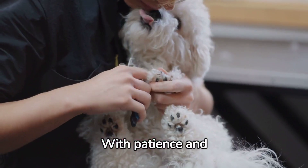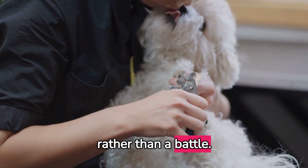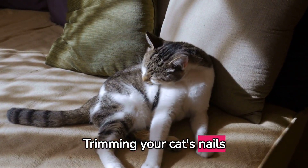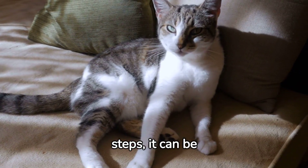With patience and practice, nail trimming can become a bonding time rather than a battle. Remember, your cat's comfort and safety should always come first. Trimming your cat's nails doesn't have to be a drama — with these simple steps, it can be perfect.